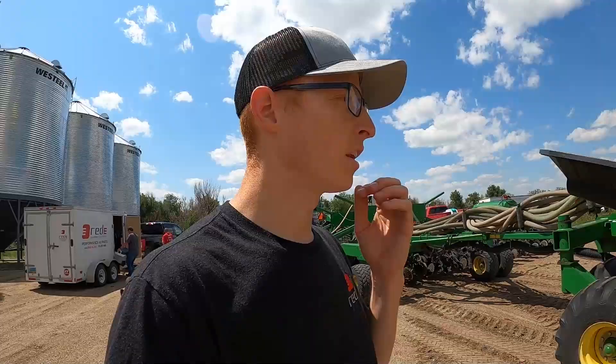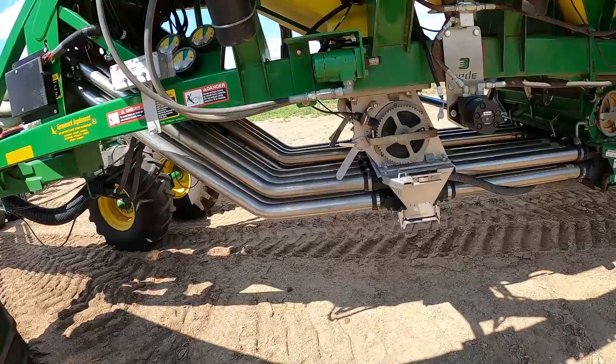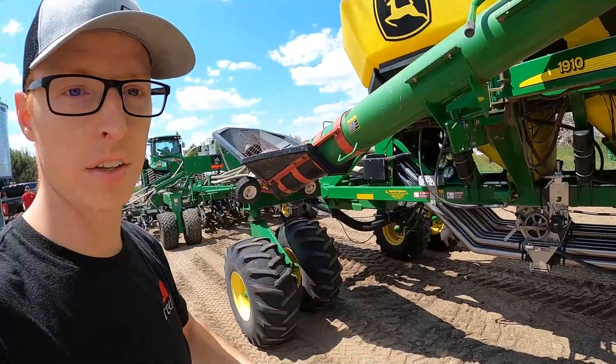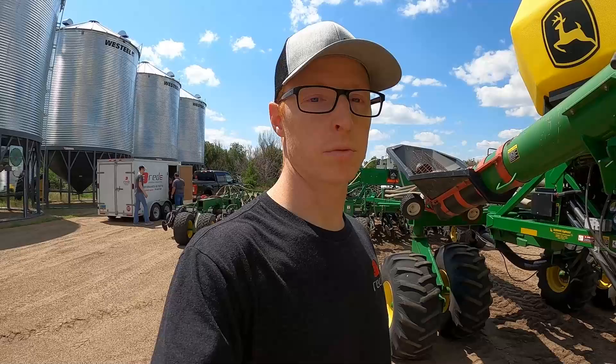It's pretty exciting when you can see a lot of the parts that customers already installed. Here you can see we've got the stainless steel tubes — full stainless rebuild on the front tank — and even the Ready hydraulic drive conversion. It's always rewarding to see when it's installed and working. It's already a couple years since a lot of this was put on and it's still looking really nice and functioning really well.